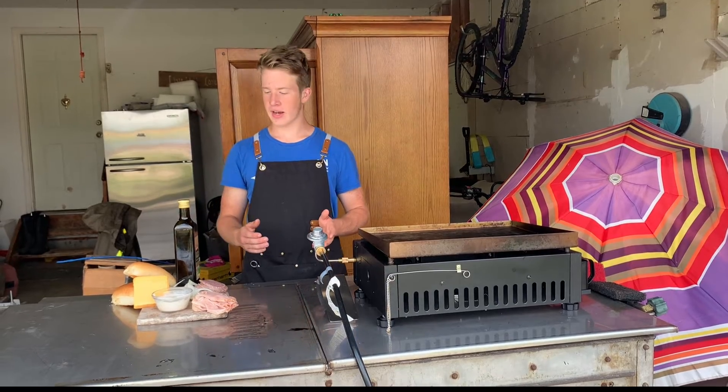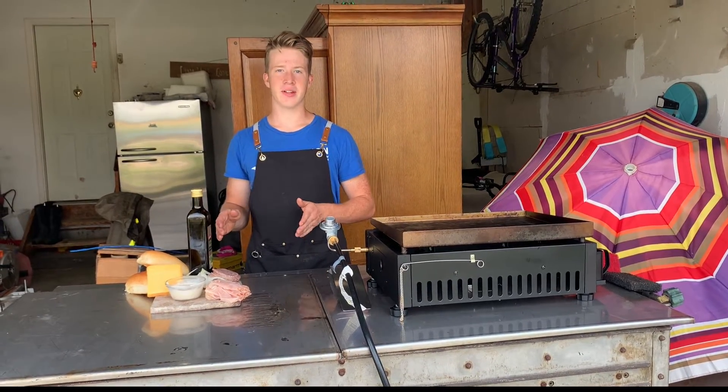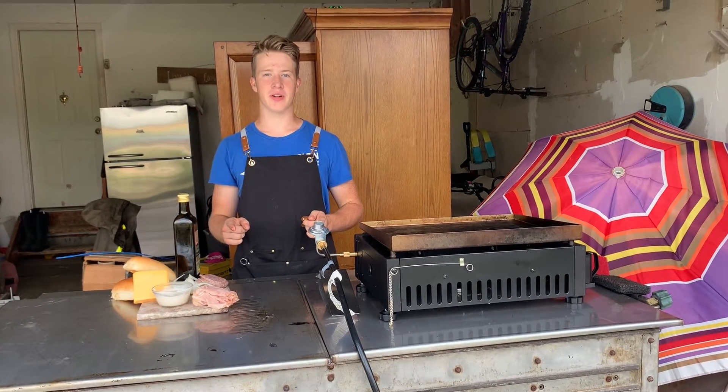Thank you for watching this video. Today I am going to be cooking up some Italian subs, and if you try and make this recipe, I swear to god that they are the best subs you'll ever try.